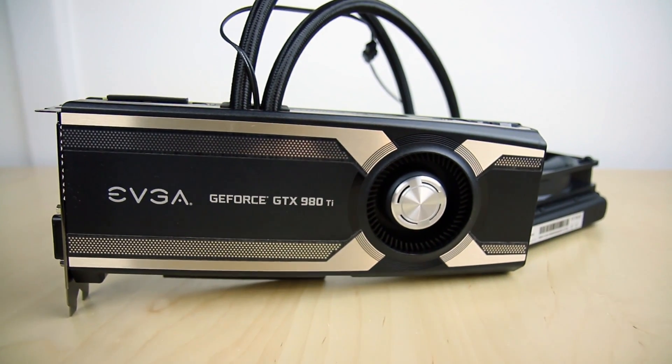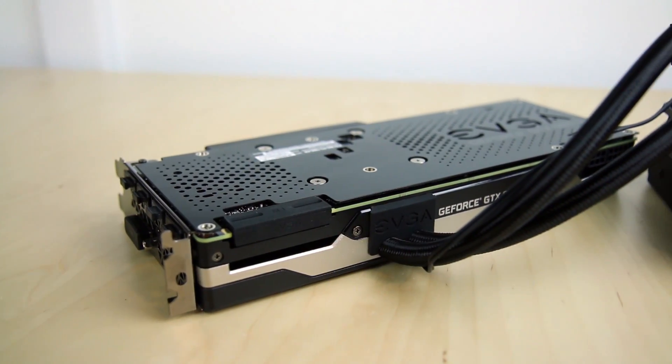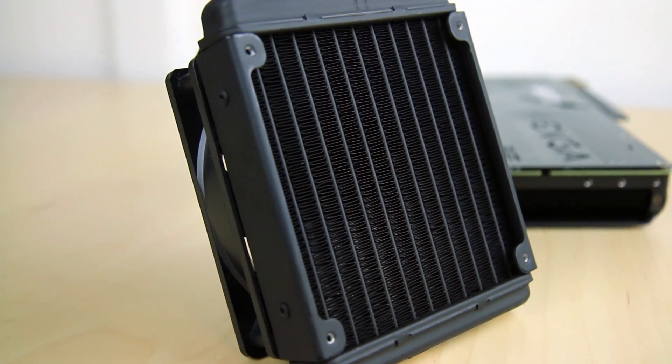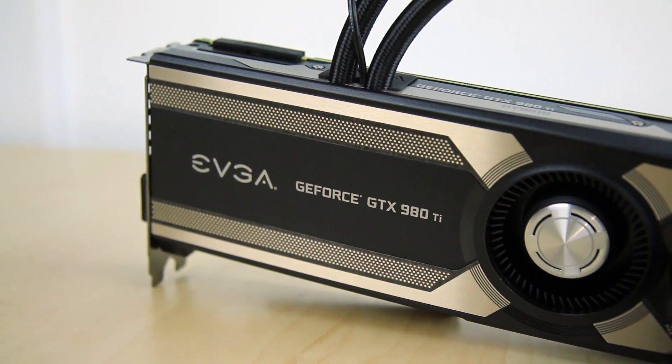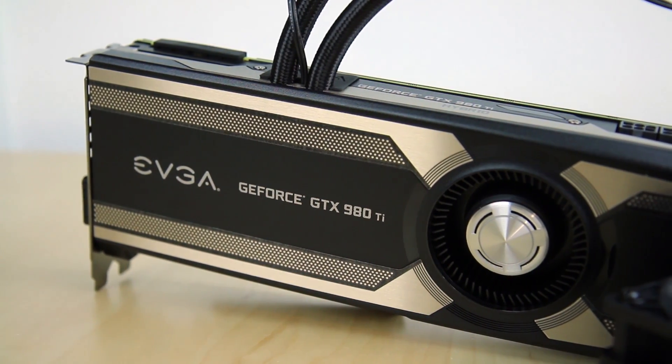With its specifically tuned copper base and maintenance-free plug-and-play operation, the EVGA 980 Ti Hybrid offers ultra-fast gaming performance at the lowest temperatures possible. Click the link in the description for more details.